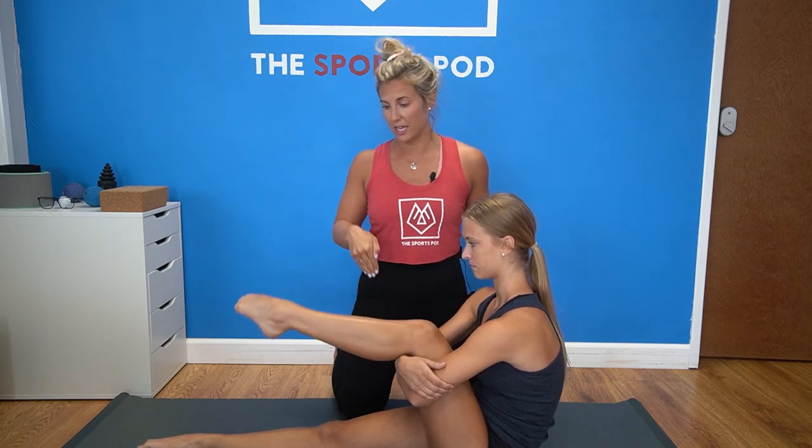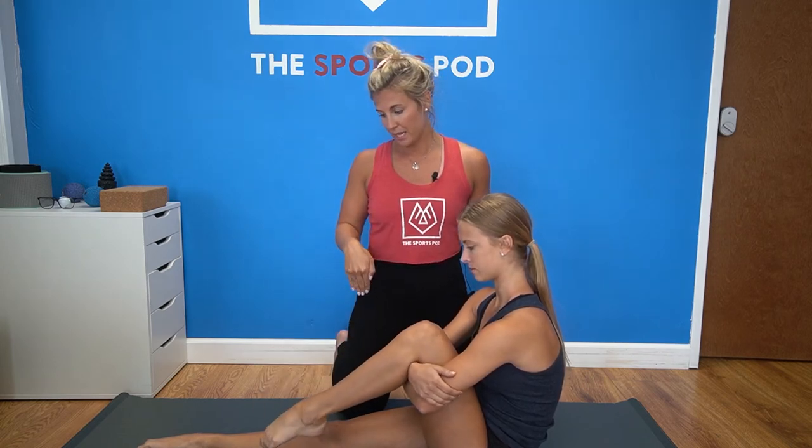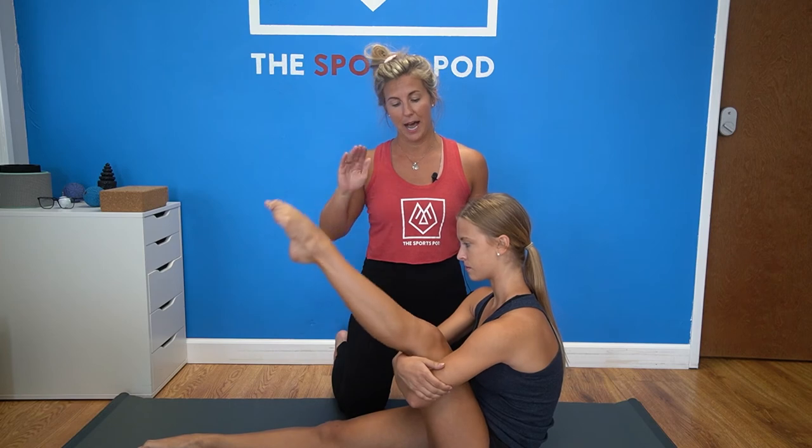Then she's reversing it — going down, out, bringing it up. This pattern isn't super important. What is important is that you're getting that lateral and medial rotation of that knee.